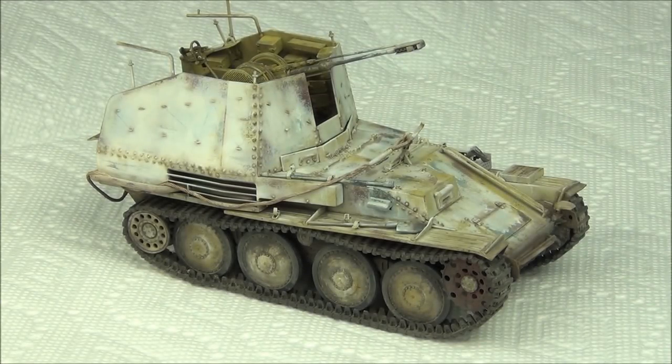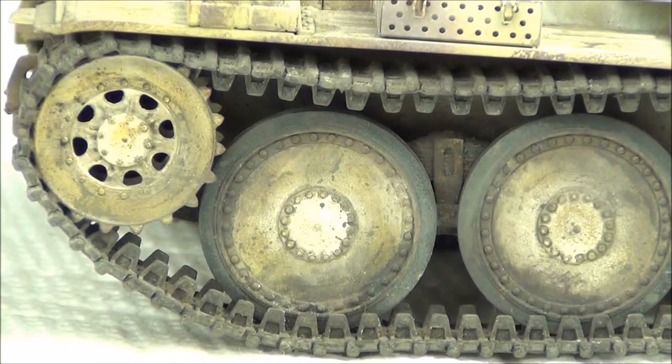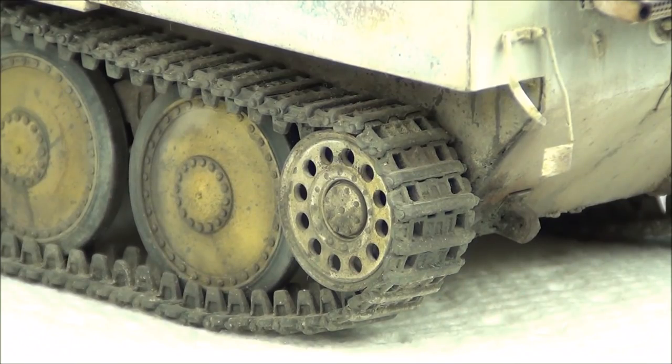Hello guys, this is PanzerMirce36 and today's video is going to be a quick little tutorial about how to make some dusty and muddy weathering on your tracks. For a little while I've been struggling with making a technique that I think looks nice, giving nice results in the end. Usually you end up with something a little too brown or too light and it doesn't look realistic, but now I've kind of got that technique down so I decided to make a little tutorial to share with you guys.